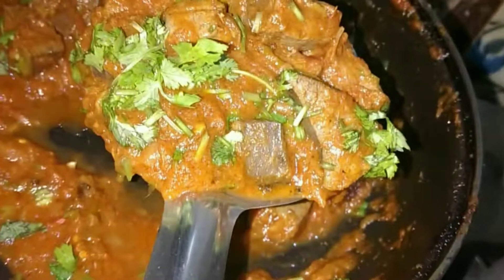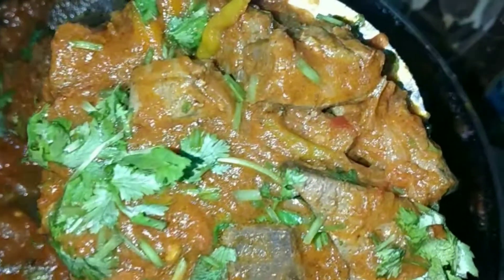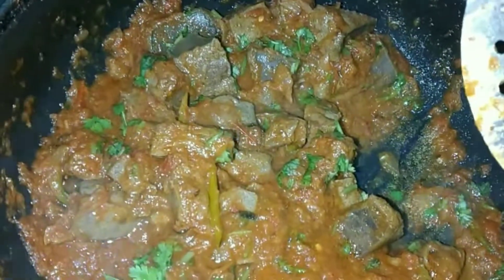Hello everyone, welcome back to our channel. We are making a kaleji, and believe that this kaleji recipe is very big and big. If you don't eat it, it will also be made of formage. So please try it, if you like it, comment.